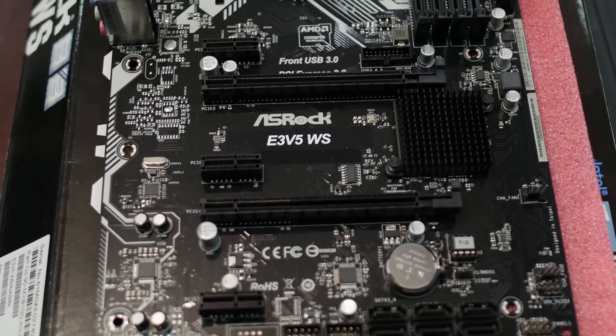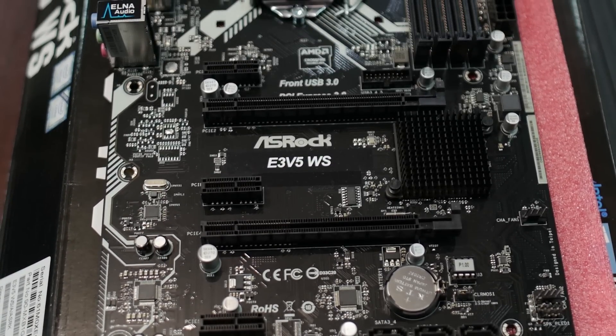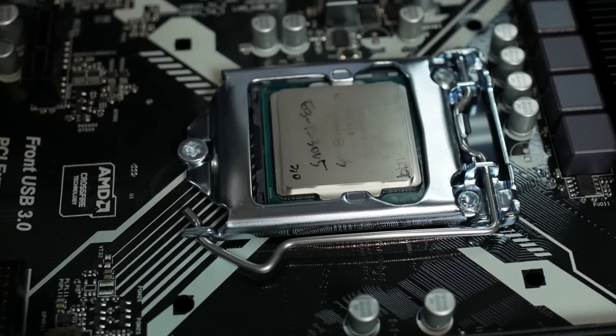Looking at the PCI Express layout, it's kind of interesting. There are three PCIe x1 slots and two x16 slots. The CPUs in this family have 16 PCI Express lanes, and then there's the DMI 3.0 connection, which is equivalent to about four lanes of PCI Express connectivity. You can run multiple peripherals over that PCIe x4 connection, but things not wired directly to the CPU are limited to that total DMI bandwidth — about four PCIe 3.0 lanes worth.